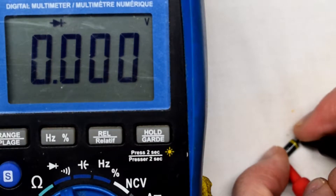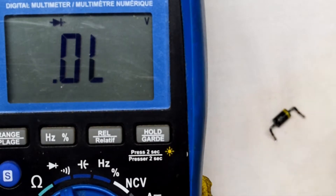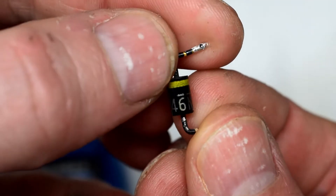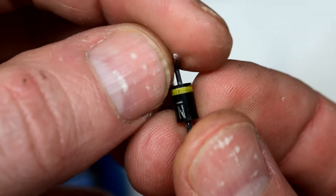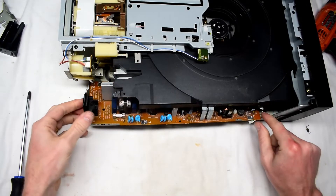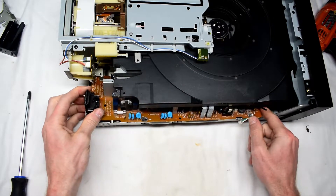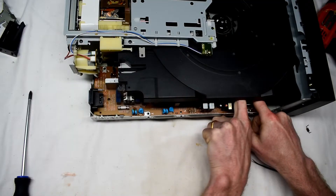So basically it's a shorted component and that's why the device kept on blowing the fuse. Here's the model number of the diode, and with that we can now replace our power supply board.